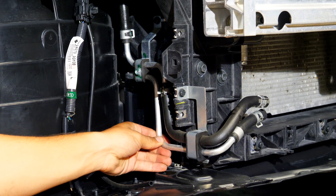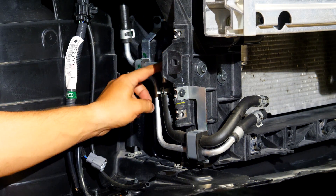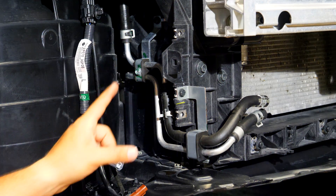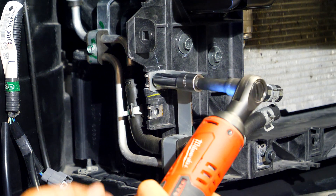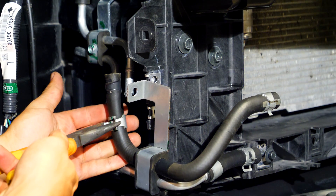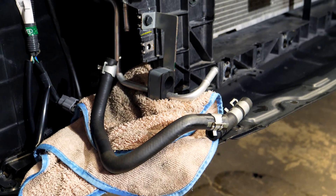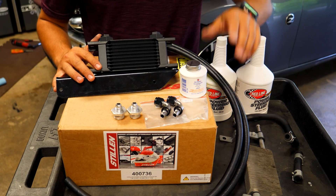With the reservoir out of the way you can see the hard line on the bottom and the rubber line on top. We need to disconnect the connector here to take the entire line off the hard line. You can see how much easier it is to access this clamp with the reservoir removed. There may be another way to access it but taking out those couple of bolts and the little sensors is easiest. With the upper and lower hose now disconnected from both hard lines, disassembly is complete. Now we can assemble the new upgraded Stillen cooler along with all the lines and fittings.